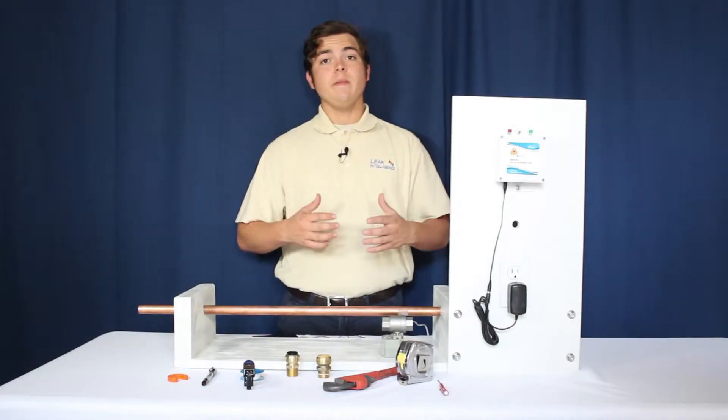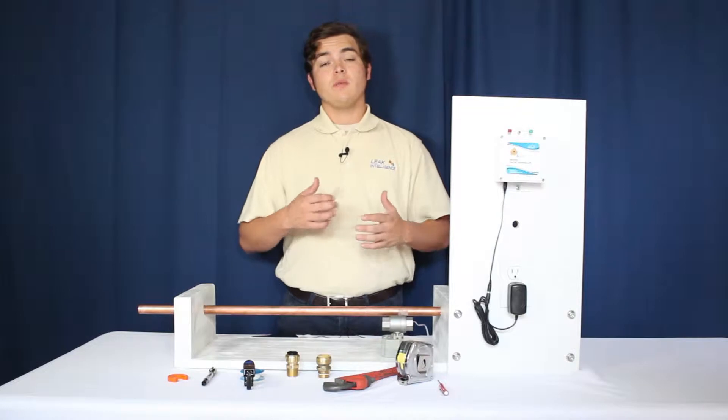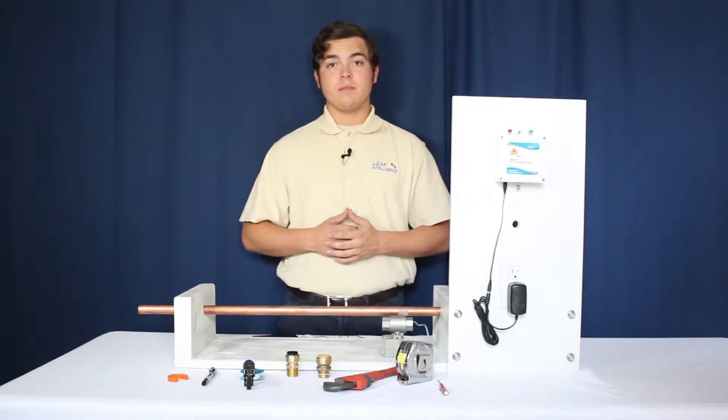This is Chase with Leak Intelligence. In this video, we're going to show you how to install the Leak Intelligence water valve. This will be a demonstration on a residential system.